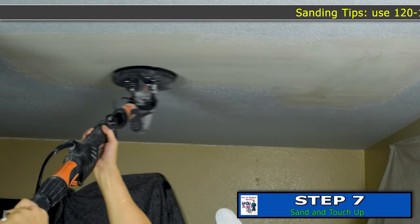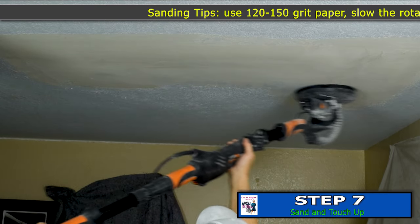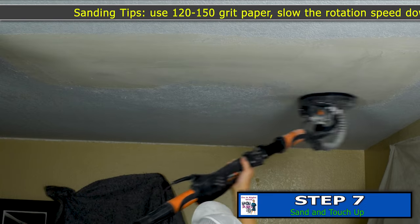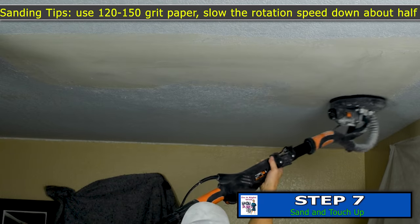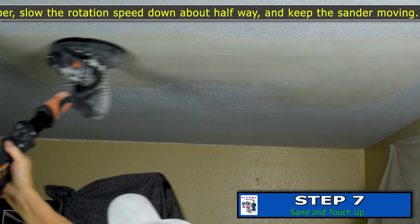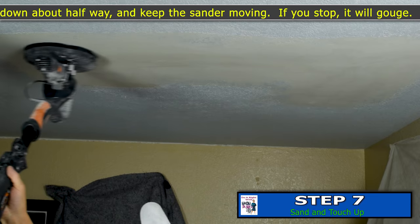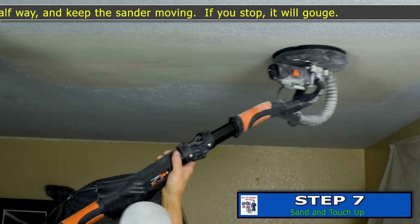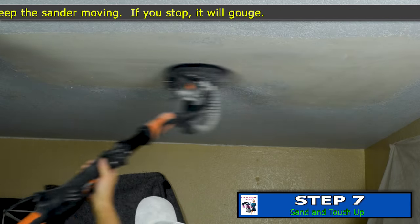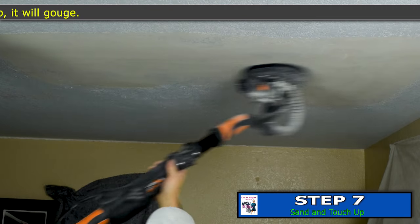To minimize dust when you're using one of these sanders: first turn your vacuum cleaner on, then hold the sander against the wall or ceiling, then turn it on. Keep firm pressure — every time you ease up too much it'll shoot dust out. When you're done, turn the switch off while it's still moving, then pull it away from the ceiling once it's stopped.